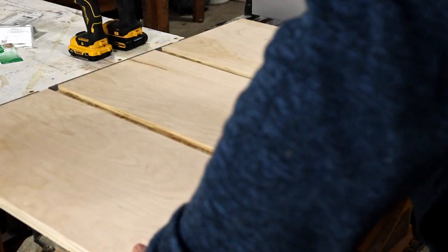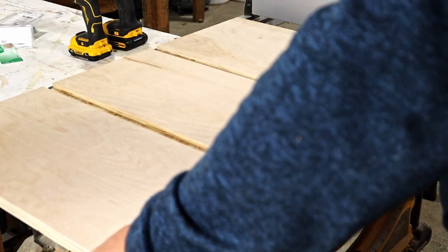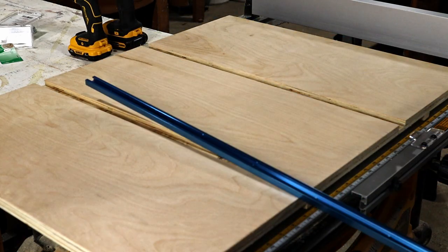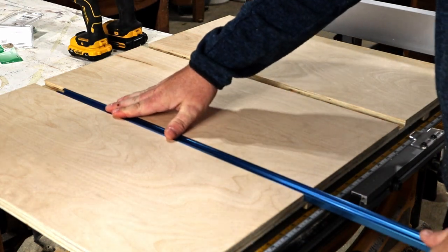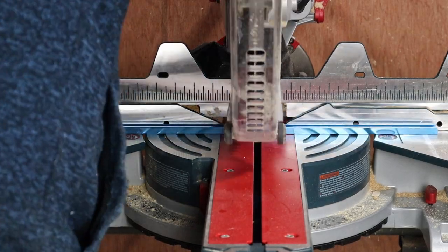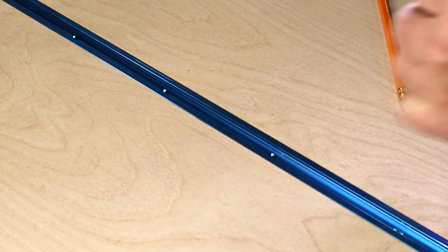Let's flip that over and see how well it slides. Not too bad — it'll slide better later when I add some paste wax. Now that the runners are attached, I can add the t-tracks. These are made from aluminum, so you can cut them with woodworking tools. Once cut, I attach them with some screws.